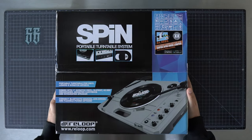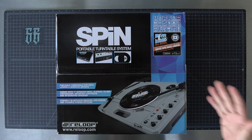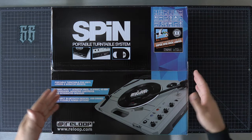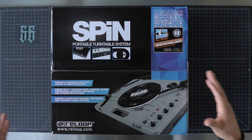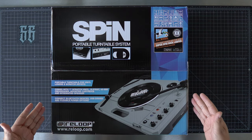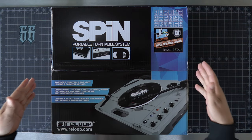So on today's video, we finally have the highly anticipated ReLoop Spin portable turntable to unbox and take a look at. This is the full retail version — it's available now. I will drop a link or two down below if you're interested in picking this up. Big shout out to ReLoop for sending this over for us to take a look at.